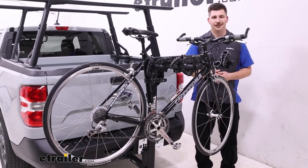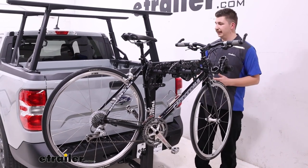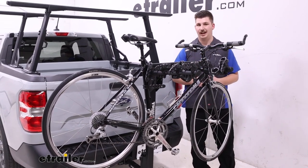Hi everyone, Aiden here with E-Trailer. Today we're going to be taking a look at the Thule Hitching Post Pro and seeing how it fits on our 2022 Ford Maverick.